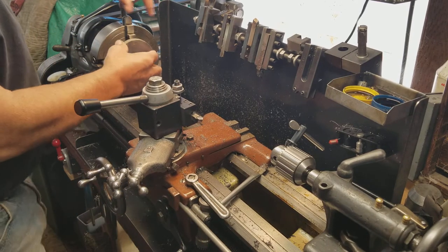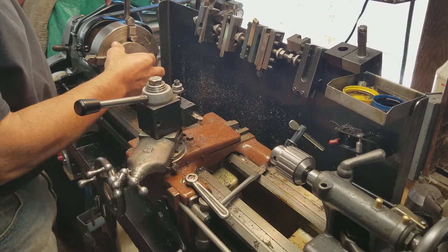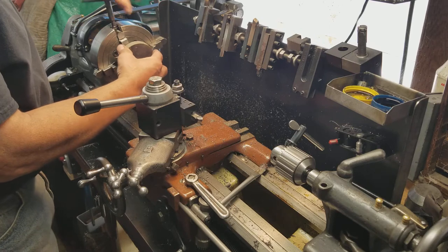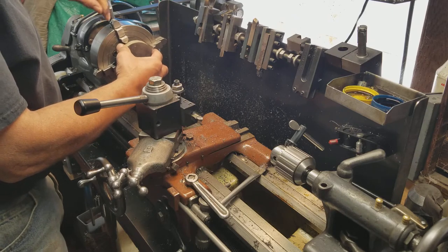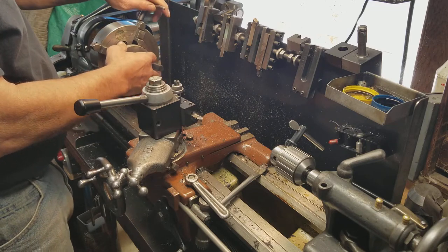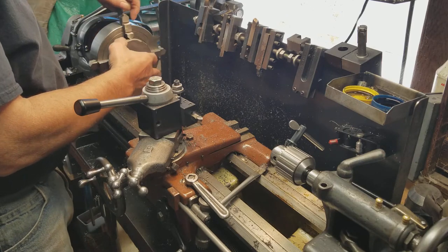I absolutely love my four-jaw chuck. I hardly ever use my three-jaw — I think I used it once about a week ago, and that was the first time in over a year. I love my four-jaw; I just set everything up with this thing. It's easy for me and I like the accuracy of literally getting everything dialed in.